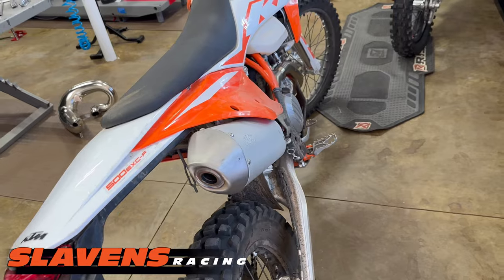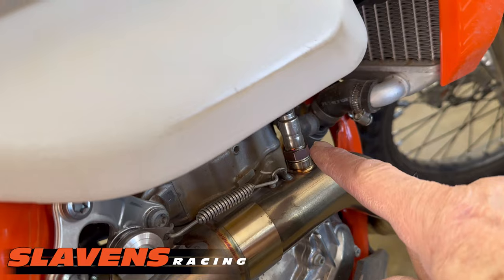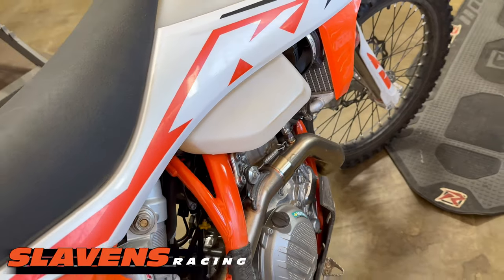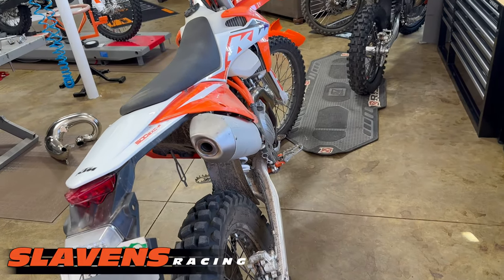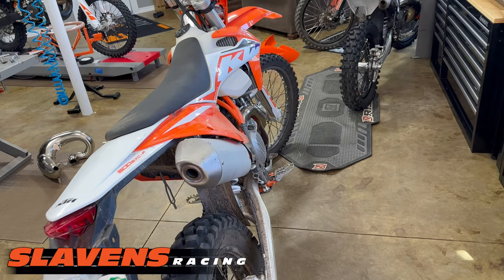These bikes are already lean. Guys always think that this piece right here — the lambda sensor — should compensate. Well, it can only make minor compensations, like changes in elevation and temperature, that type of thing. But when you make major flow changes to the exhaust system, it doesn't have enough range to cover that.